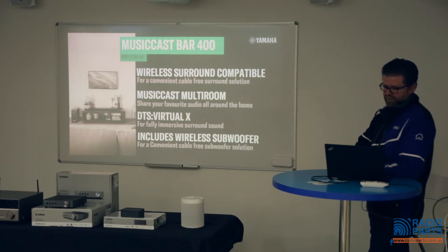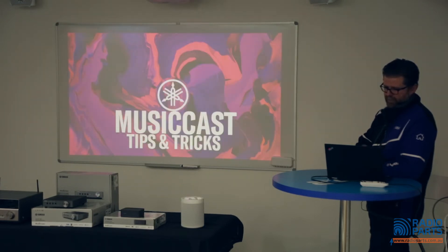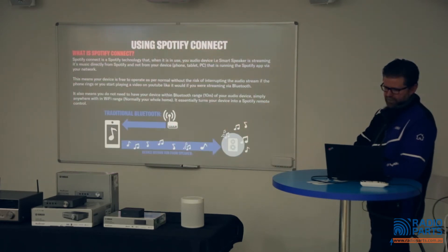The MusicCast Bar 400 features DTS Virtual:X which gives an immersive surround sound experience on its own, plus the option to run wireless surround sound speakers. Then there's the MusicCast Vinyl 500 — a multi-room turntable with belt drive and a rigid body. Now here are a few tips and tricks for MusicCast.